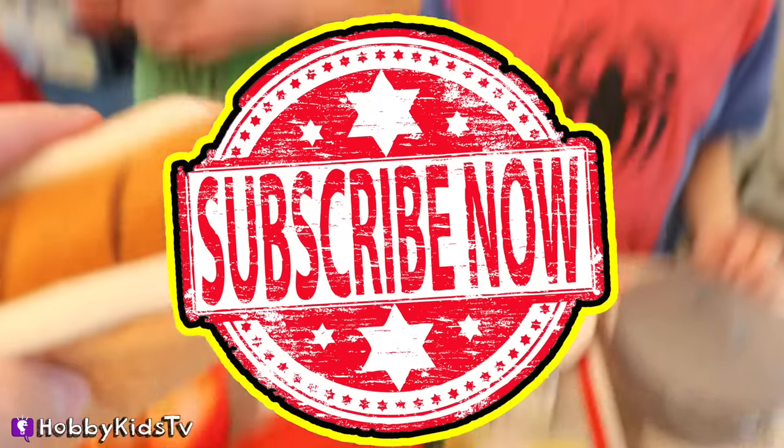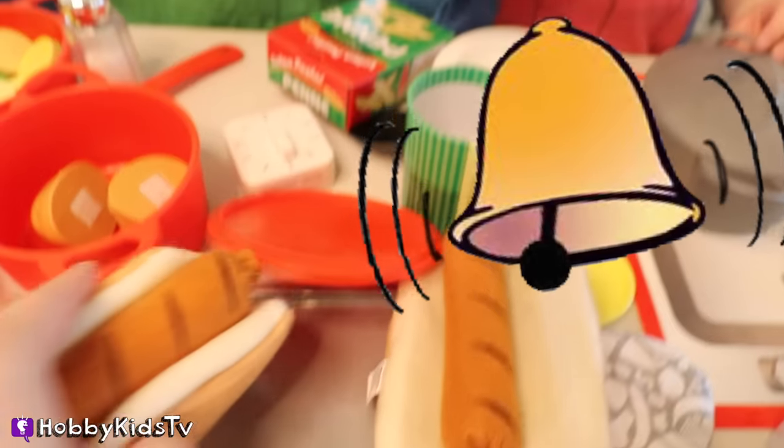Have you subscribed yet? Subscribe! And don't forget to ring that bell so you can be notified when a new video comes out.